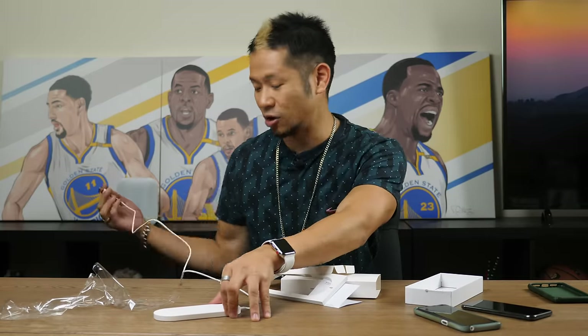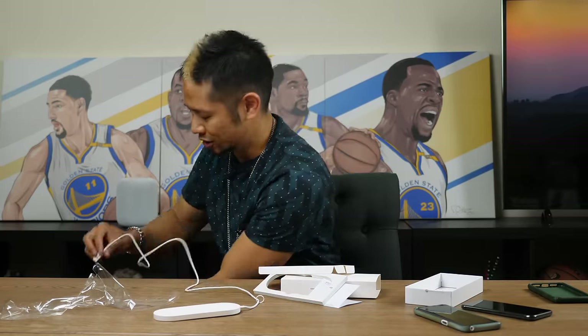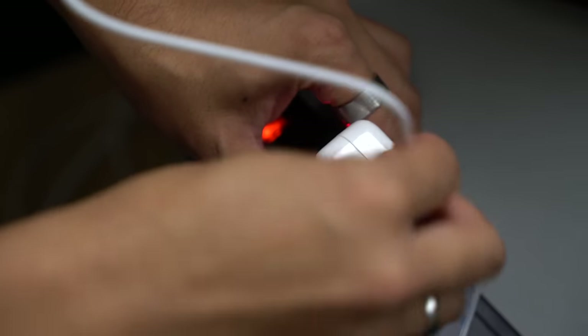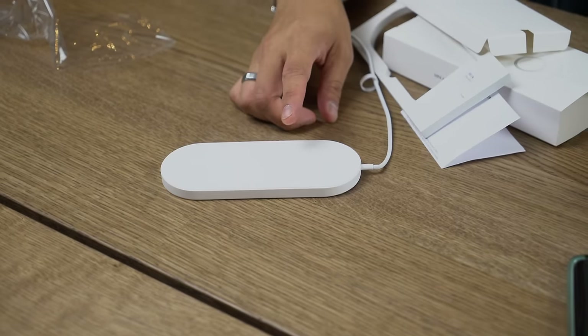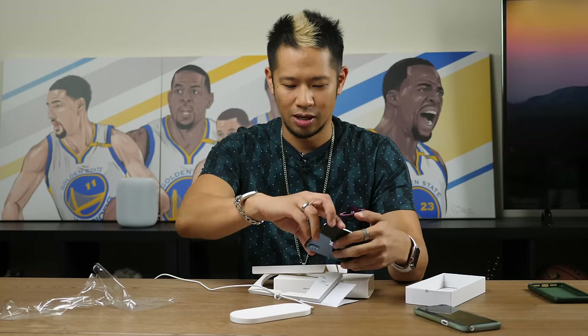I have my charger down here that I'm just going to plug in — it is USB on this end. Let's see if this thing actually works. We have the spot here for the Apple Watch, and here for the phone. Let's first try an iPhone X and place it down.